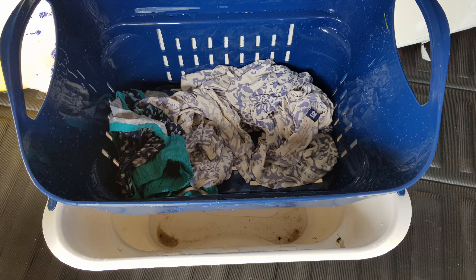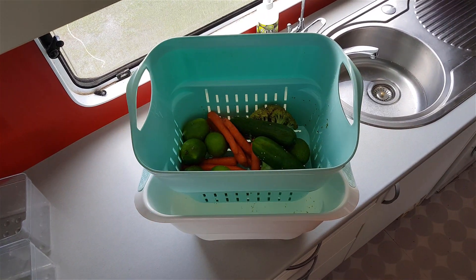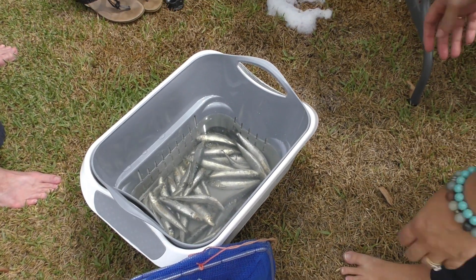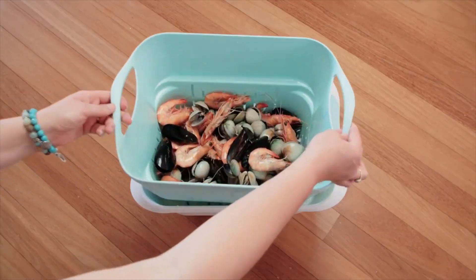We use it for days at the beach, where you can just put the kids' swimmers in there, rinse them, and let the sand fall through to the bottom of the bucket. It's great for soaking and rinsing veggies before you use them. It's brilliant as a bait and fish basket as it stops the bait getting too mushy, or even just to wash the catch afterwards.